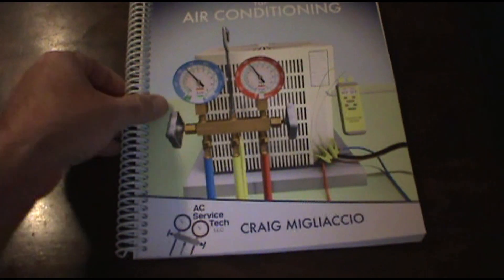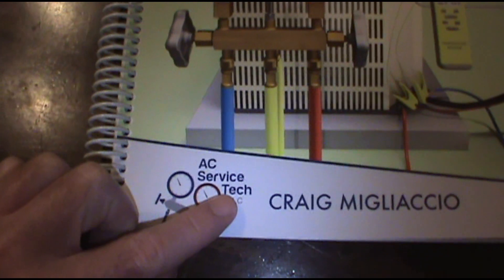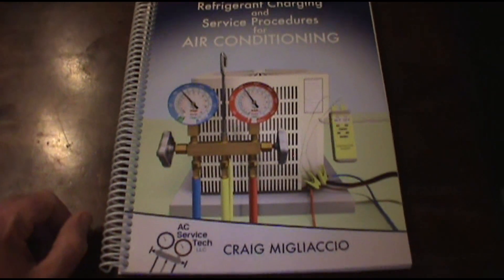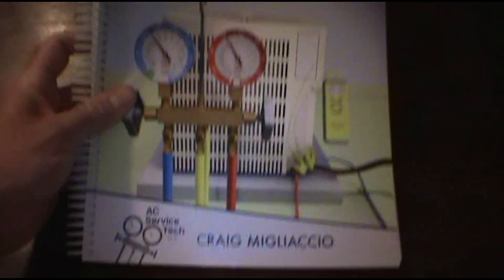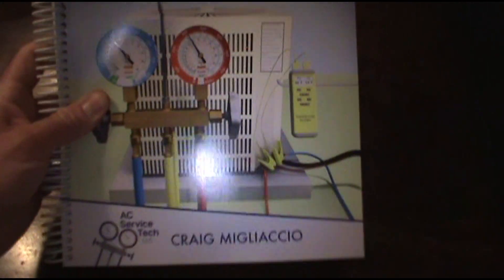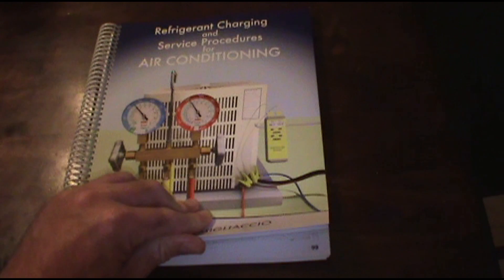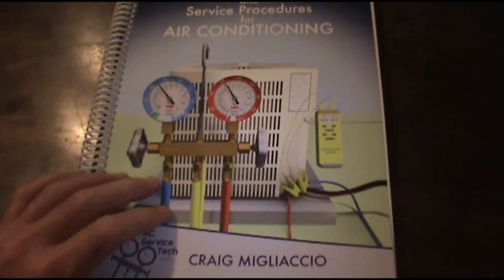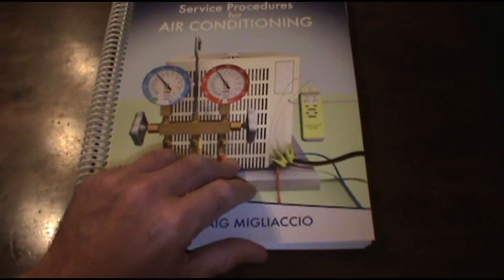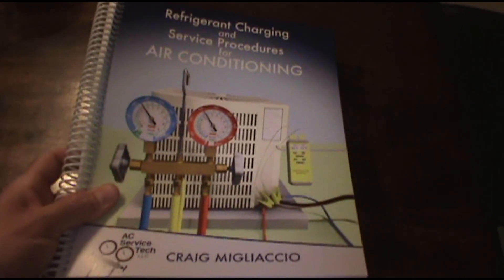For the last week and a half I've been going over Craig's book — Craig from AC Service Tech, that's the name of his YouTube channel. I'll leave a link in the description below. It is a fabulous HVAC channel, and Craig has created an awesome treasure trove of HVAC knowledge that will pretty much answer all of your questions.